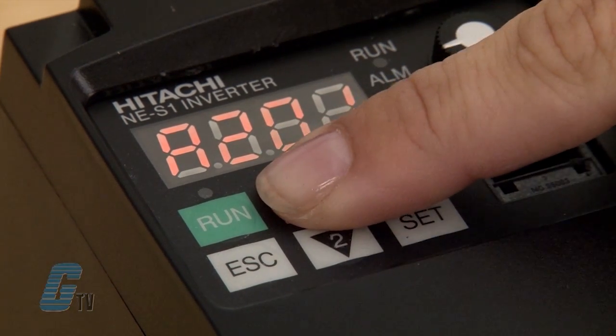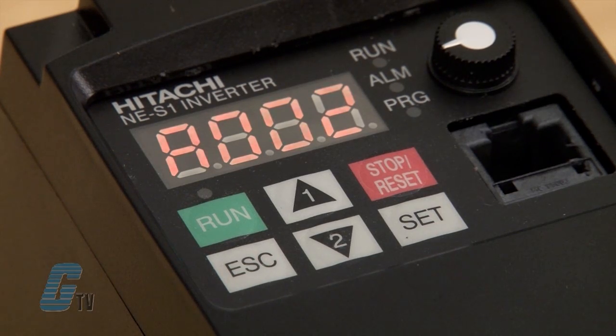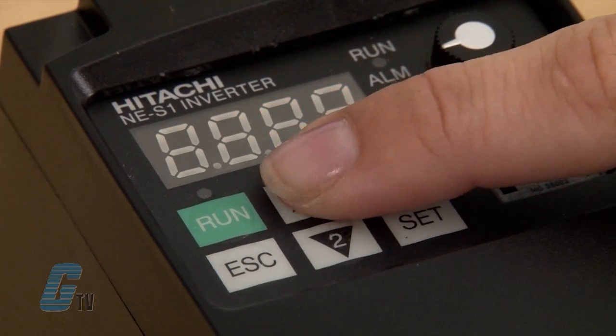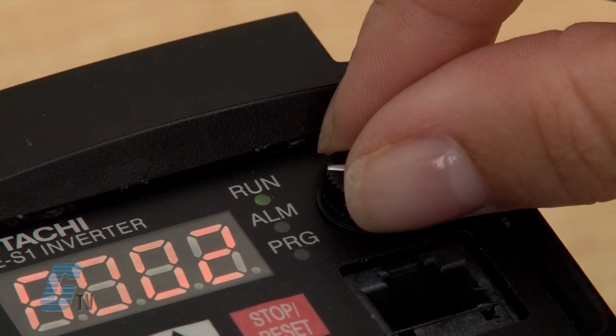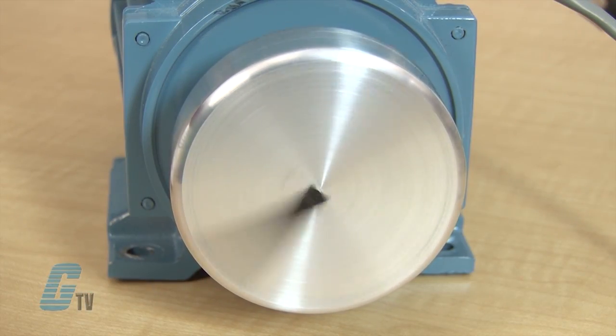Next I will change the run command source setting, function code A002, to 02 for the digital operator. Now that I have set these parameters, the motor is controllable from the control pad and the speed can be adjusted with the potentiometer.